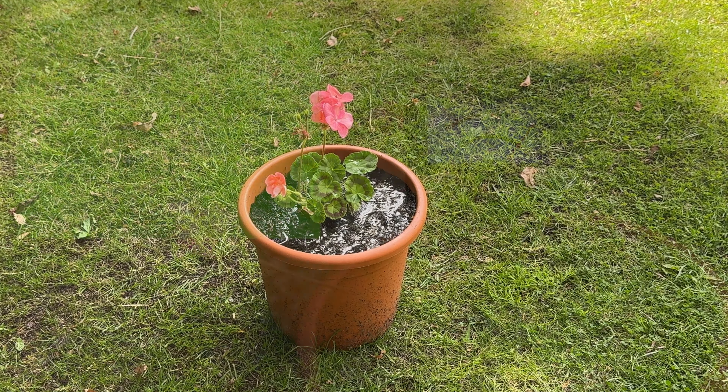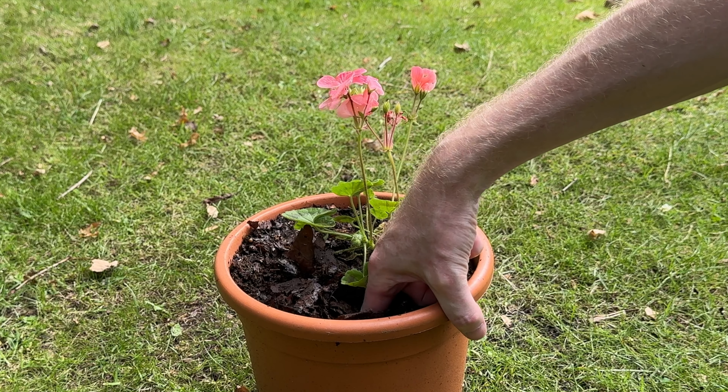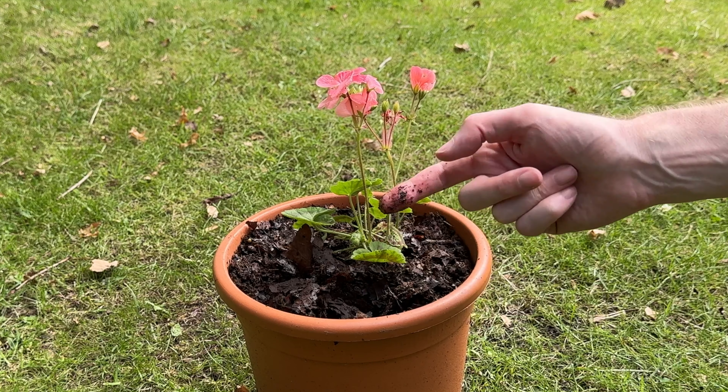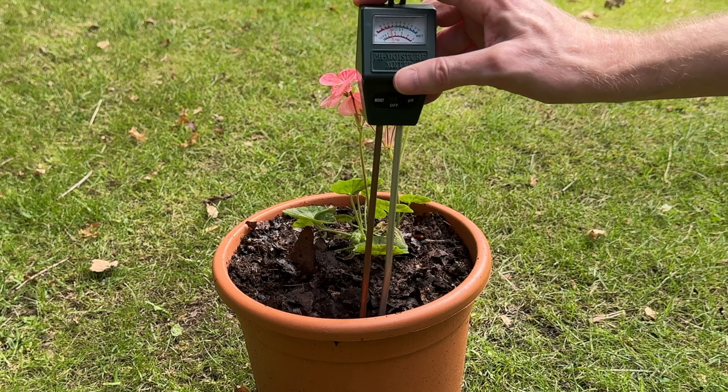Underwatering is simply not watering your plants frequently enough, which can eventually lead to them wilting and dying. Ideally you need to keep the soil in your container plant moist, and you can check this by pushing your finger into the soil up to the first knuckle. If the end of your finger feels dry then water your plant, but if it feels wet then don't water for now.